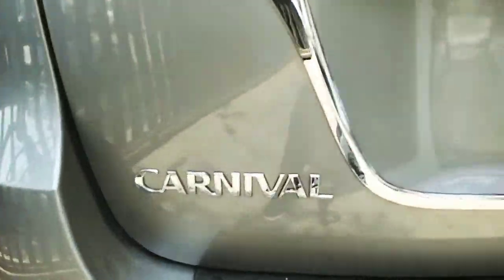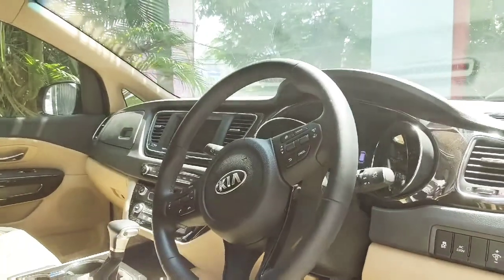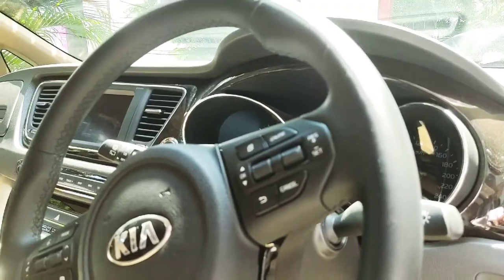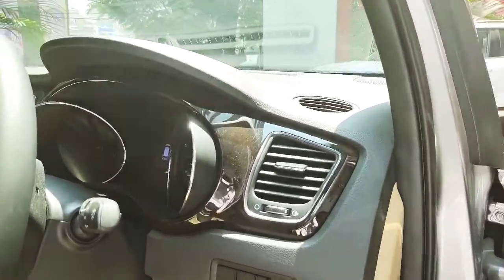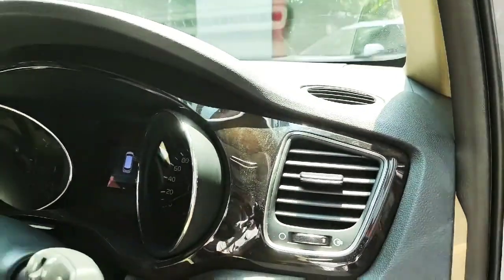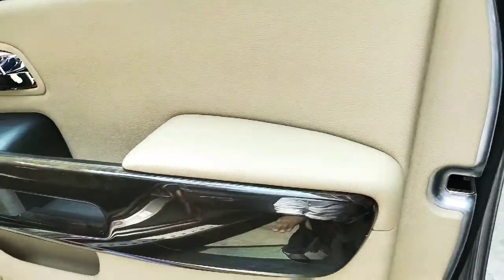There's Kia branding in chrome, a rear wipe-wash function, defoggers, and a rear body-colored spoiler along with a high-mount stop lamp. There's a Limousine badging and a Carnival badging as well. Moving to the interior, we get a steering wheel which looks a bit dated and old-fashioned, but this is more of a chauffeur-driven car. There's an analog instrument cluster and a brownish luxury finishing with soft-touch material and leather finishing throughout.